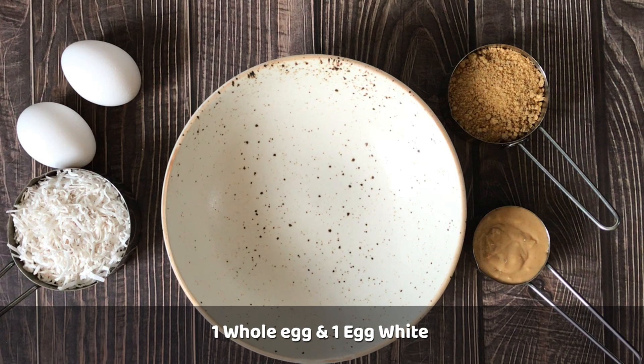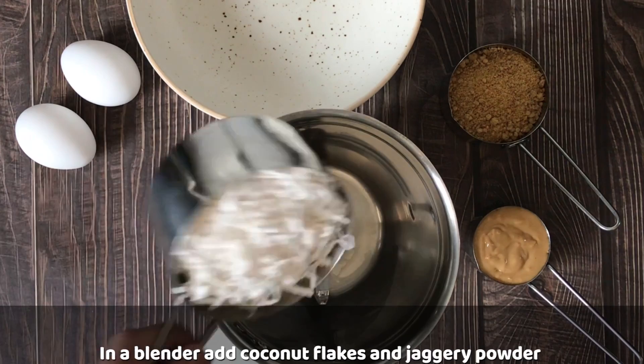We will take 1 whole egg. You can also use just the egg white — remove the yellow yolk part. We will blend everything in a blender.